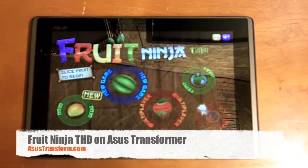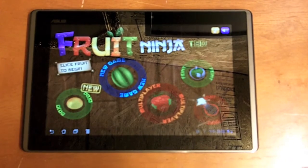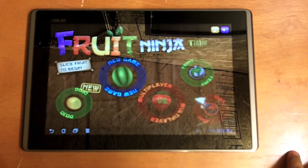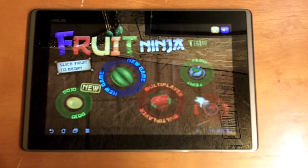What's going on everyone? This is Eamon from AsusTransform.com. Today I'm back with another review on a tablet-specific application. We're talking about Fruit Ninja. This is a very famous game that's on the Android market, and they've now optimized it for the tablet — it works great on the Asus Transformer.